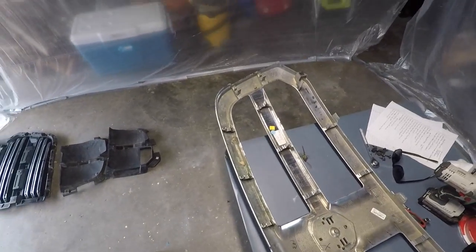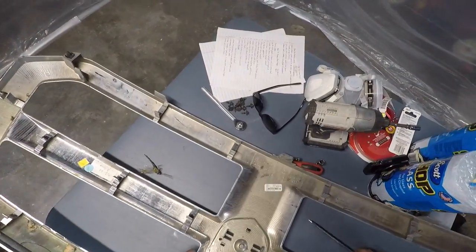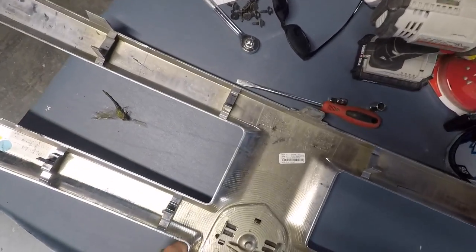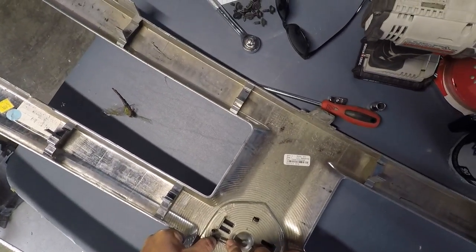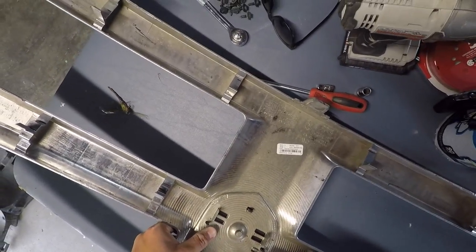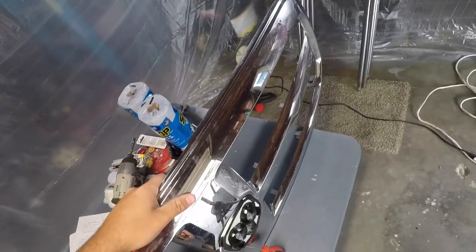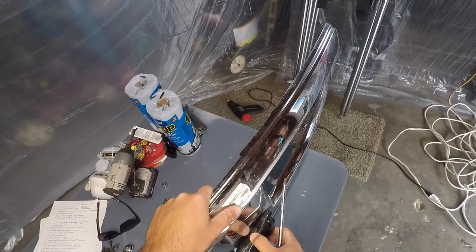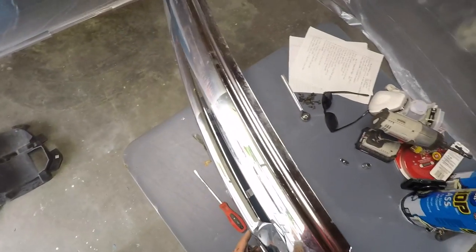Even though it may look easy, definitely proceed with caution. Don't get in a hurry, don't pry very hard. It's not hard at all to get this off because these are actually attached to your grill — so if you break one of these clips, you're out of a clip. You will also need to remove the emblem, which is super simple as well. You just have these four clips holding it on. There is adhesive on the other side, so once you get the clips released, just get behind there with a screwdriver and get it started. It's attached in the middle with adhesive.